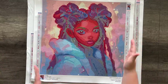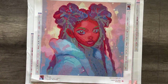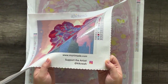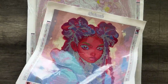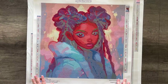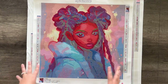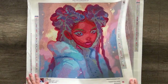On either side we have a color list with the corresponding symbols and DMC colors. At the top is our logo. Down here we have some general information like the title of the image, the artist, and the size. On the other side, in case you forget, is where you can purchase these at MunaMaid.com and where you can support the artist. I love to include that because as you're working on this art you might fall in love with it. And if you're sharing pictures on social media, please tag the artist — they would love to see your work. That makes them incredibly happy, so don't forget to tag them and show off your beautiful work.